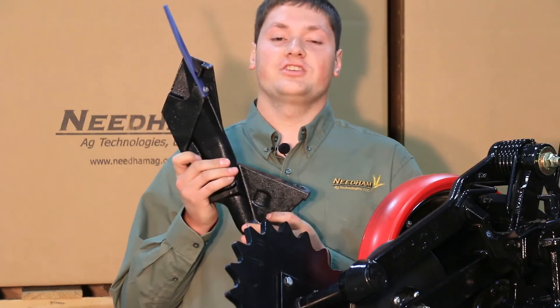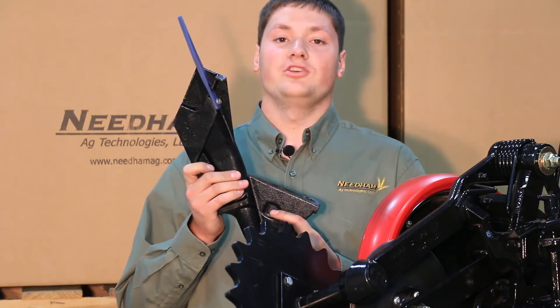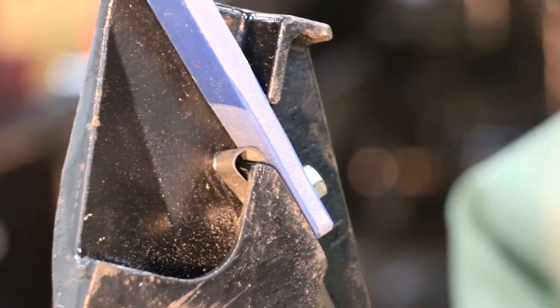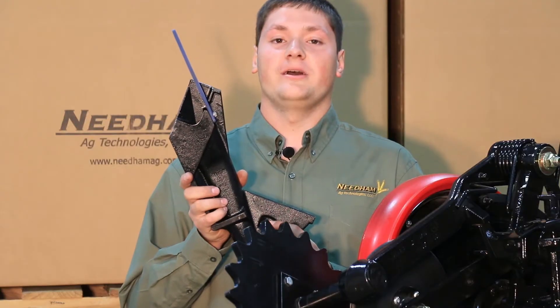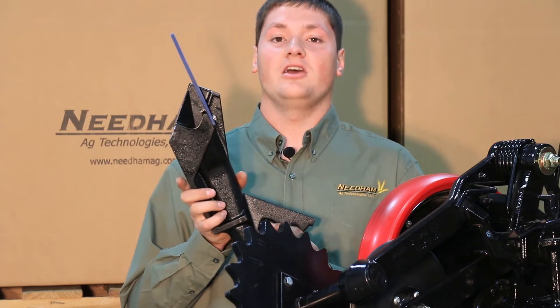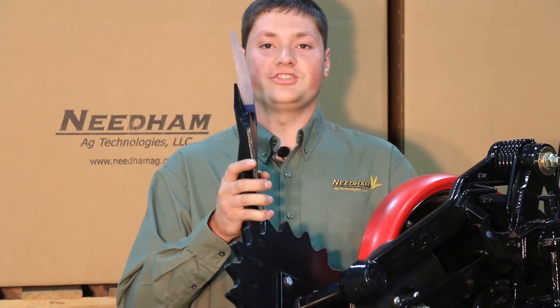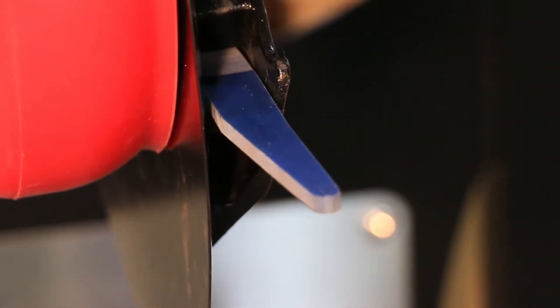On the 90 series extended wear boot, you will need to use a clip because the hole in the extended wear 90 series boot is not threaded. The clip may already be provided, but you will need a longer bolt. Again, the tapered side of the seed tab will go towards the disc and gauge wheel, as seen here.